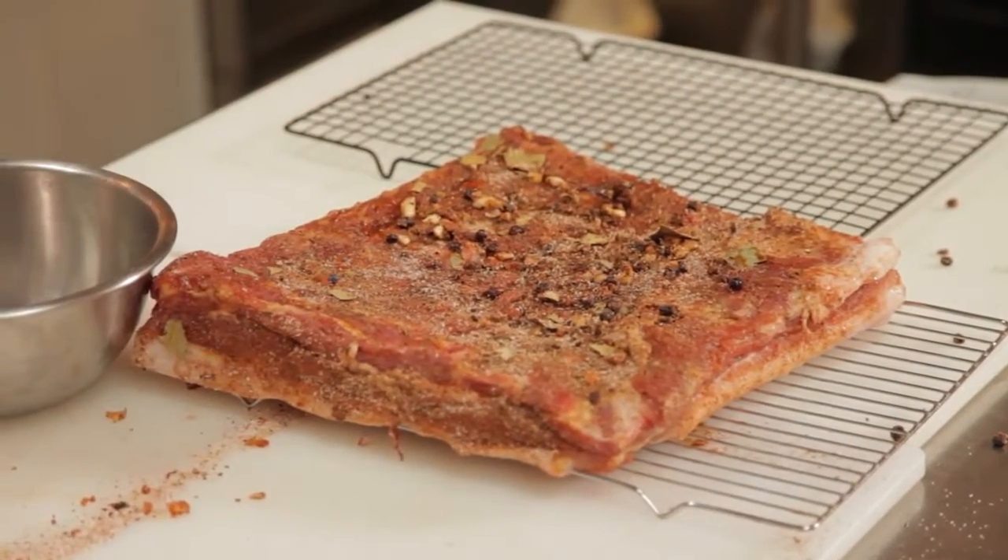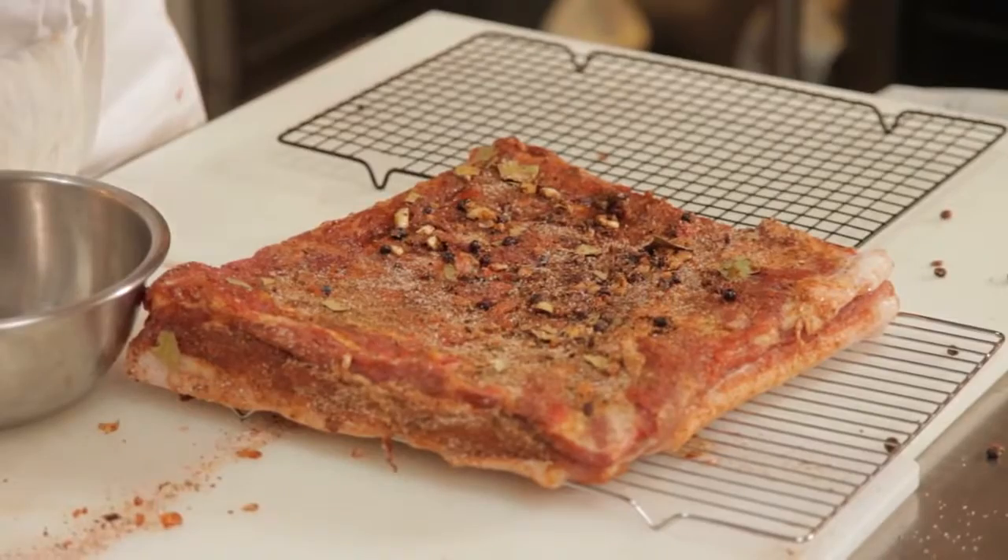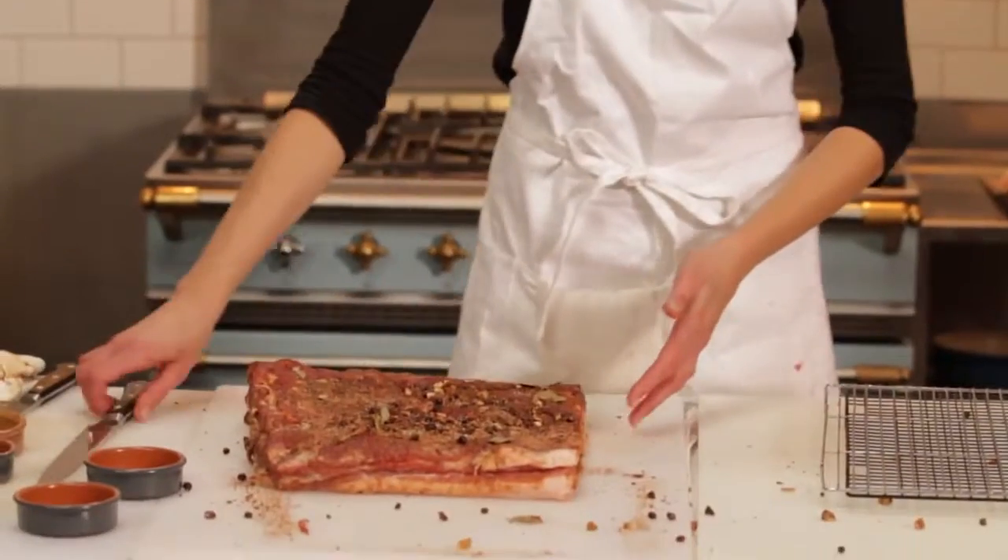Once that's done, I will take a larding needle and put some string in and then hang it in my fridge or in a cool, dark place for about another week, so it'll be ready to slice.